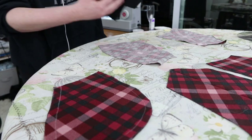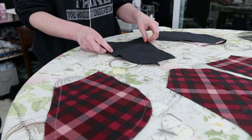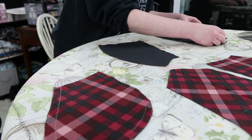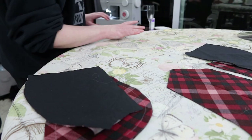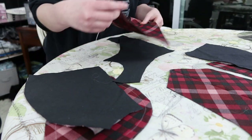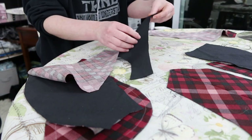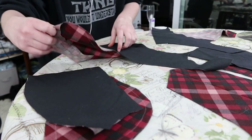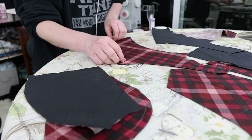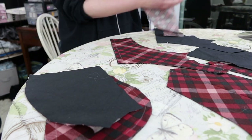My next step was to sew all of the boning channels. For these boning channels, I wanted them to go through just the base layers of my fabric and not to actually go through the tulle layer, which is why I haven't basted the tulle layer on. I'm only putting the inner and outer layer together, and not any of the overlays.